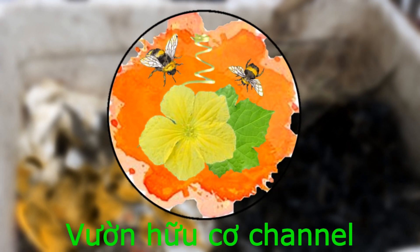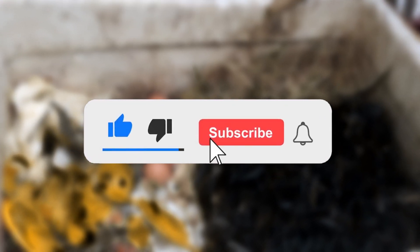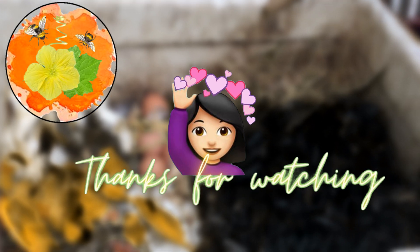Chúc các bạn làm thành công, cảm ơn các bạn đã xem video. Nếu các bạn thấy video này hữu ích, hãy đăng ký kênh và chia sẻ. Xin tạm biệt, hẹn gặp lại trong những video tiếp theo. Nếu các bạn thích vườn hữu cơ, hãy nhấn like, nhấn subscribe để đăng ký kênh và theo dõi các video tiếp theo.